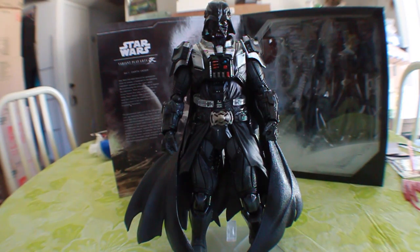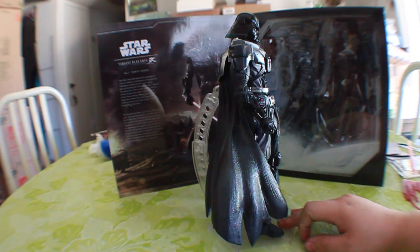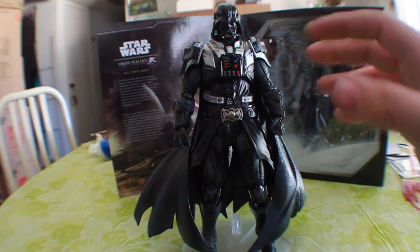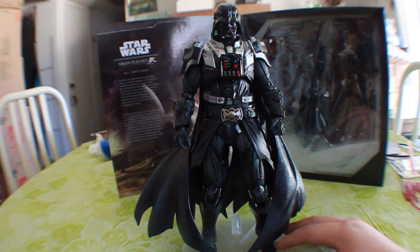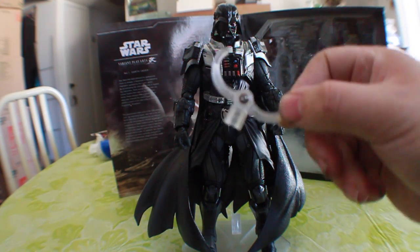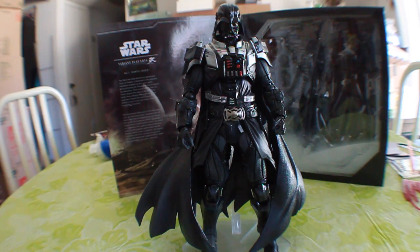Here he is outside the box — the Darth Vader variant edition from Play Arts Kai. He looks very awesome. He does come with a base, which is very nice. If you want him displayed just like this you can, and he does stand pretty well on his own. He comes with the accessories we'll go over, and there's also an extra claw for the base.